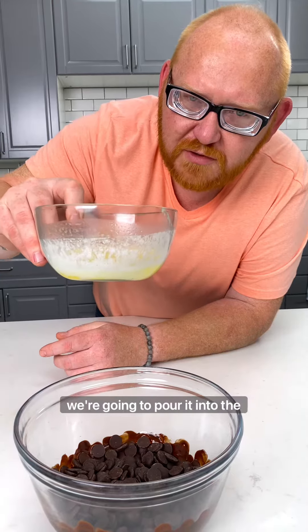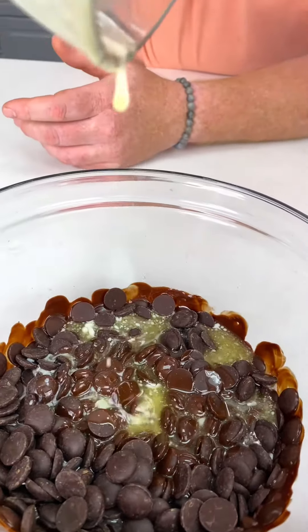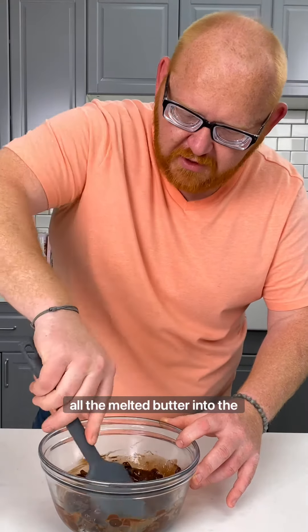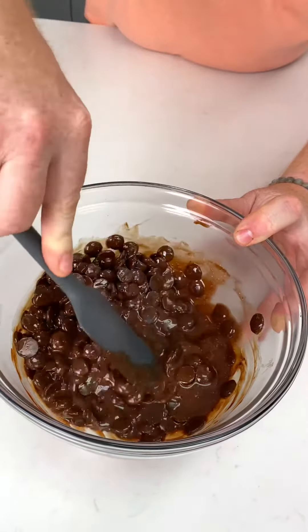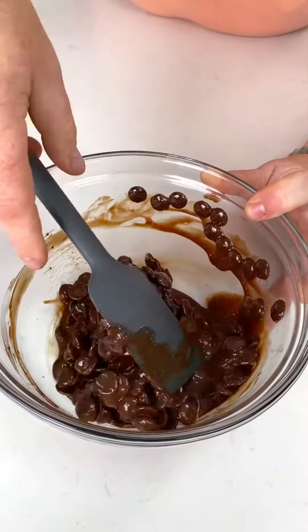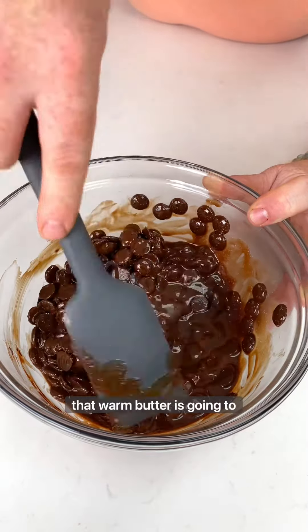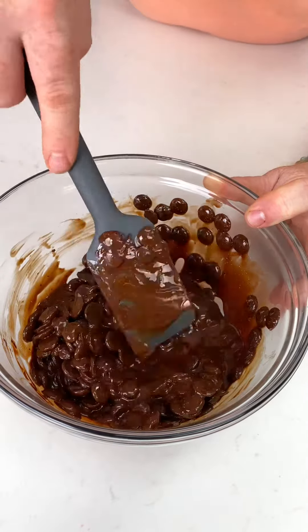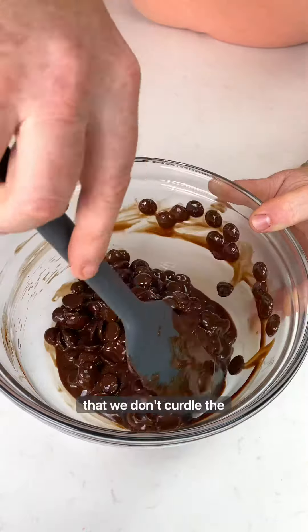Taking the melted butter, we're going to pour it into the chocolate. Using the spatula, incorporate all the melted butter into the chocolate. What we're wanting to do is slowly melt this chocolate, and that warm butter is going to help us. We may pop it in the microwave for 15 seconds at a time, continuously mixing to make sure that we don't curl the chocolate.